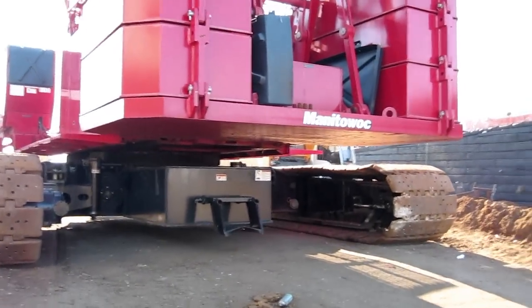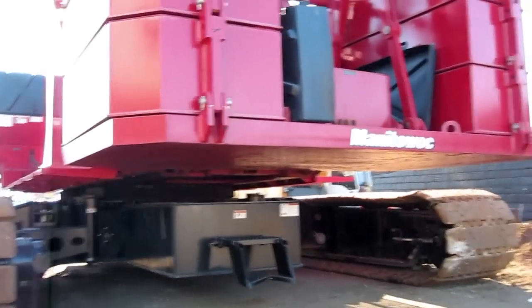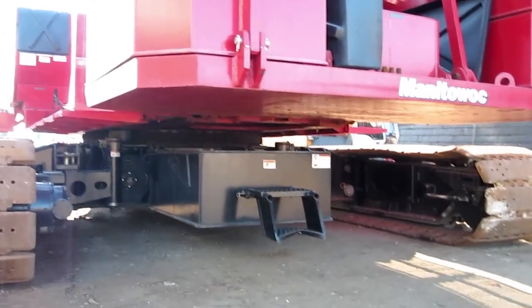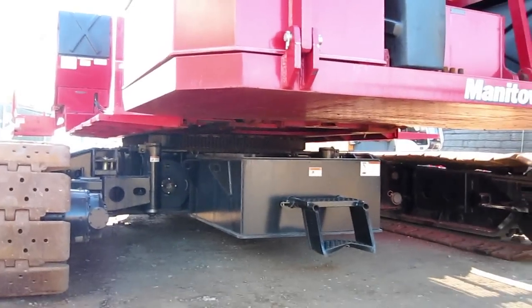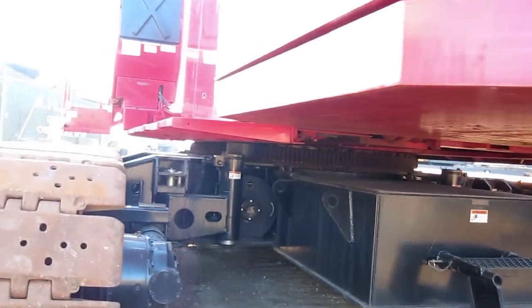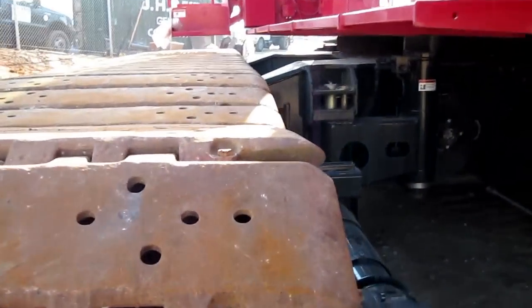Right here you see it — this is a Manitowoc 14,000, which has a lifting capacity of 220 tons. Now you would think with it being the 14,000 it'd be more, but it's a really large crane.